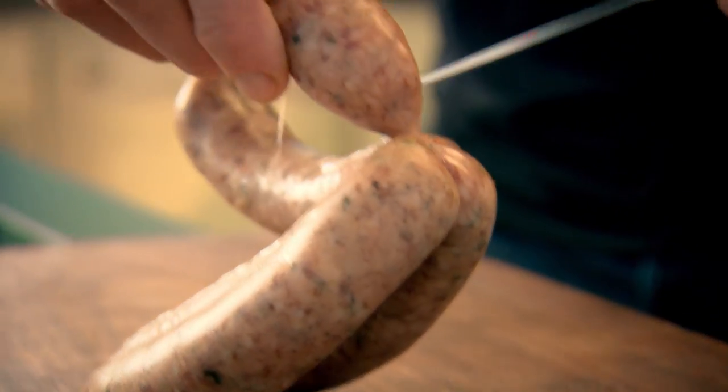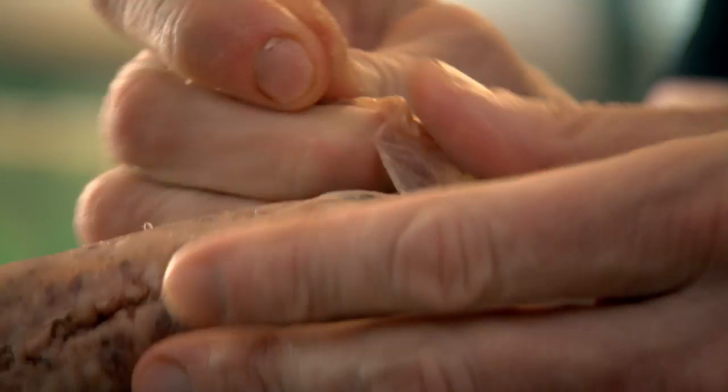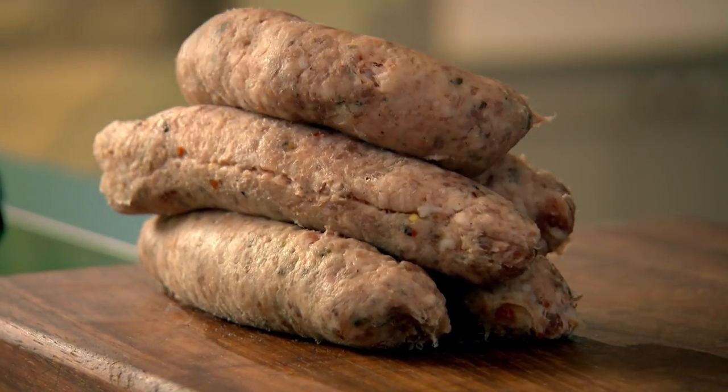Take the spicy sausages and pierce that skin, because I want all that delicious spicy sausage meat out of this casing. You get more flavor from the sausage when you take them out of the casing. Sausage is ready.